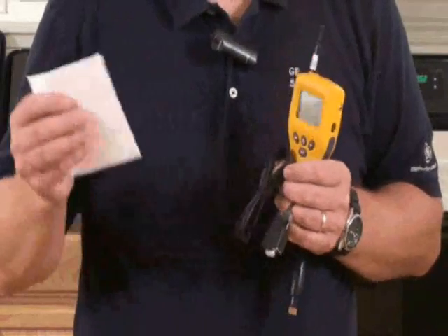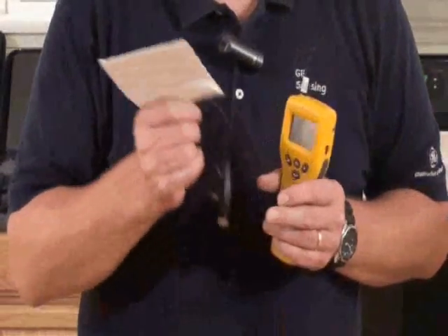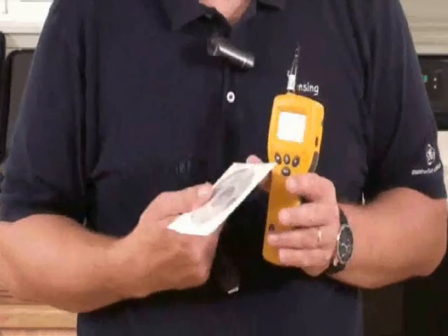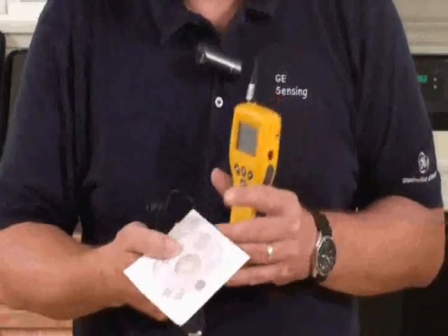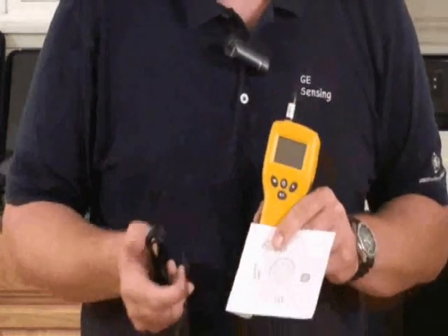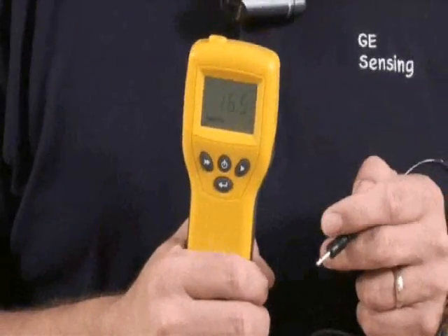The last accessory for the MMS is a Windows-compatible CD and a data cable, because the MMS has a data storage function. From any of the readings — whether it's hygrometer function, pin mode, non-invasive mode, or condensator mode — you just press this lower button on the MMS and that stores the reading with the time and date. You can then come back and download that information onto your PC.